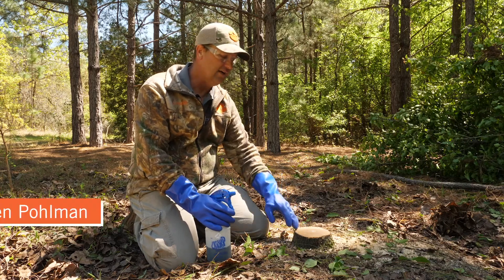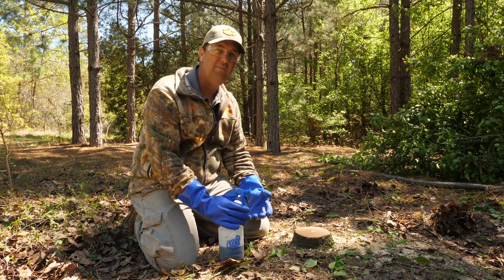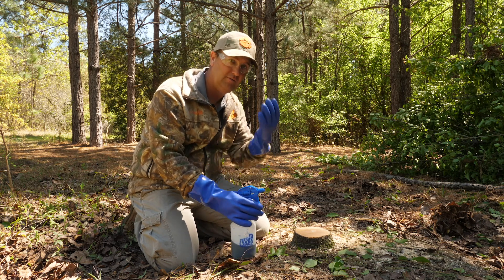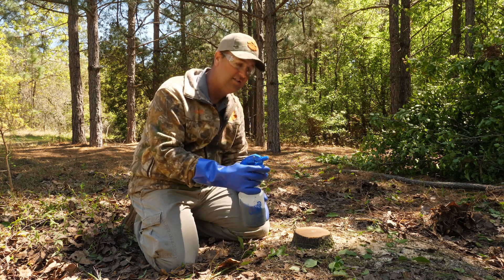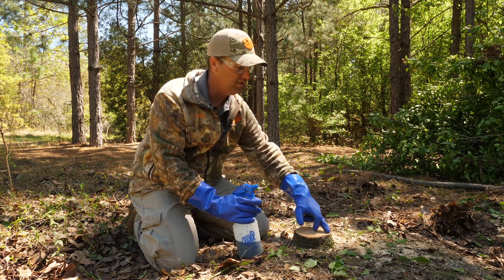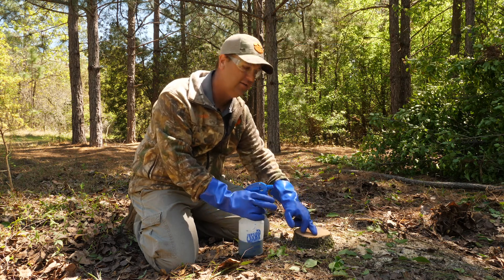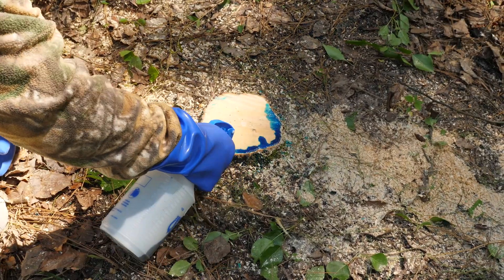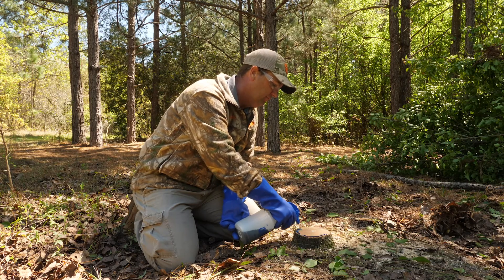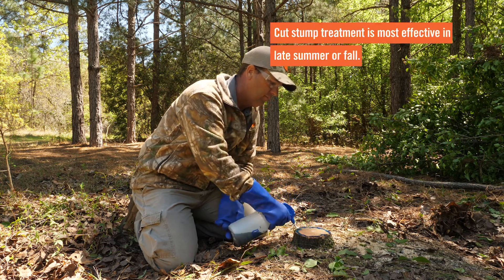Once you've got your tree cut down, now is the time to apply your chemical. You've changed your PPE from chainsaw PPE back to your chemical PPE — long sleeves, rubber gloves, safety goggles or glasses, and your small spray bottle. On larger stumps like this, all you have to do is paint the outer rim edge, basically where this cambium layer is, just like so. It doesn't take a whole lot of chemical to do this.